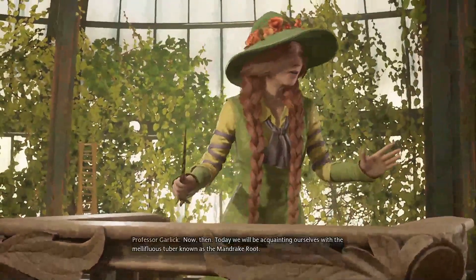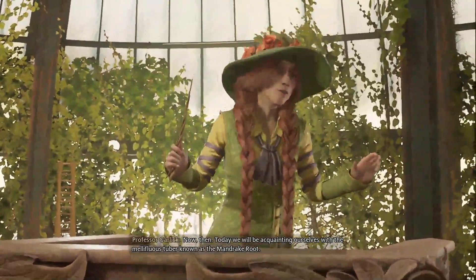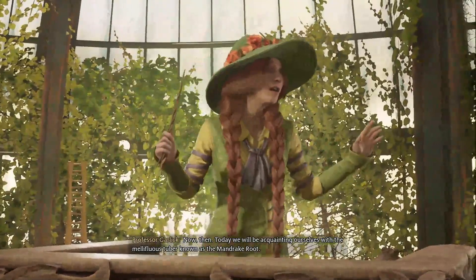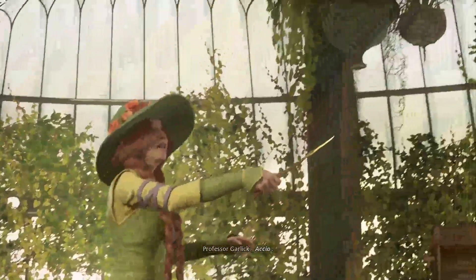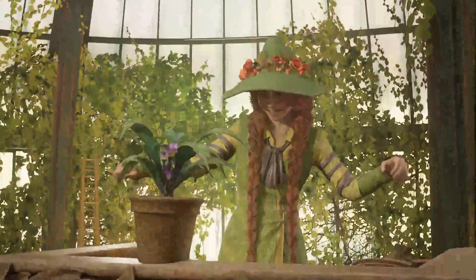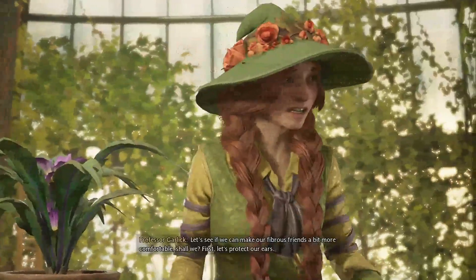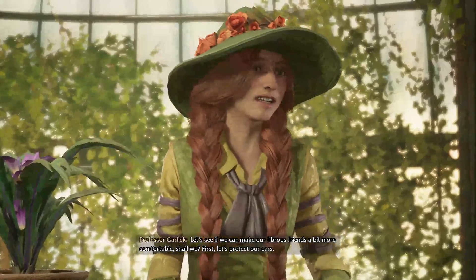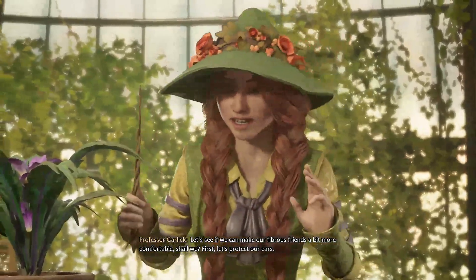Today we will be acquainting ourselves with the mellifluous tuber known as the mandrake root. Oh no, not this. Let's see if we can make our fibrous friends a bit more comfortable. First, let's protect our ears.